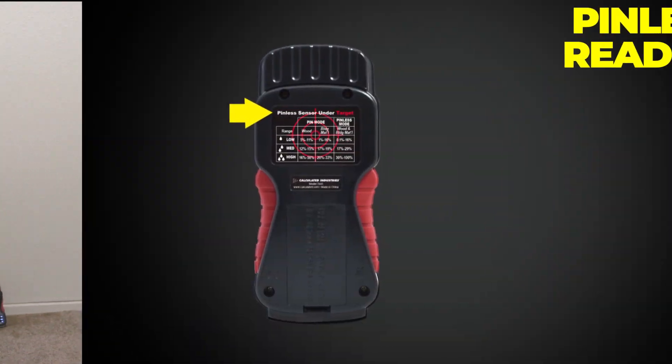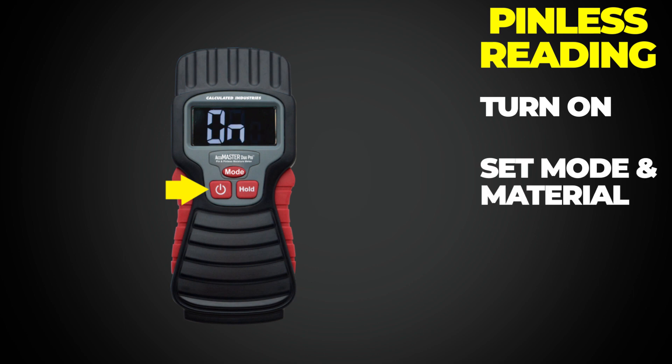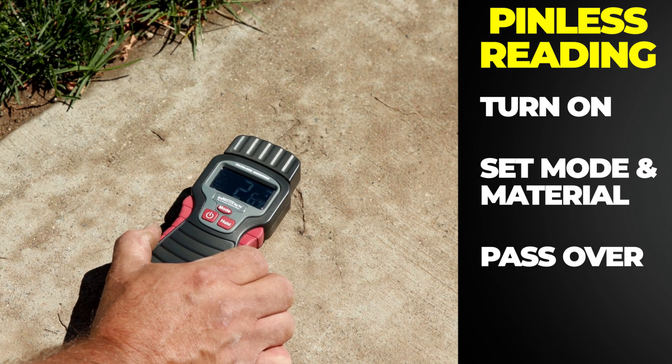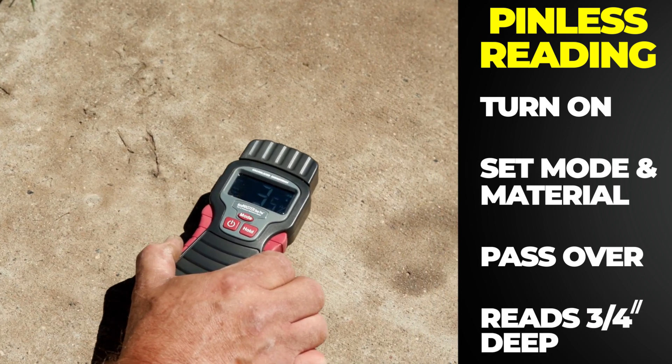To use the pad sensor, leave the cap in place and turn the unit on. Select Pad and the type of material you will be measuring. Pass the sensor target over the area you wish to measure. The sensor reads three-quarters of an inch beneath the meter.